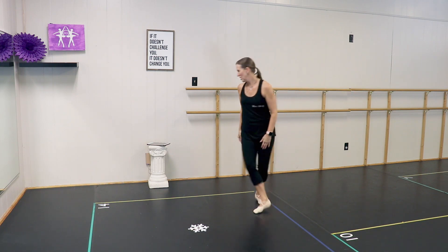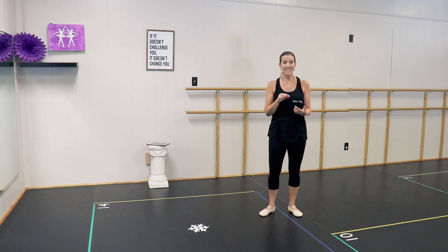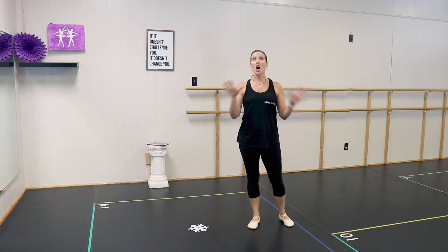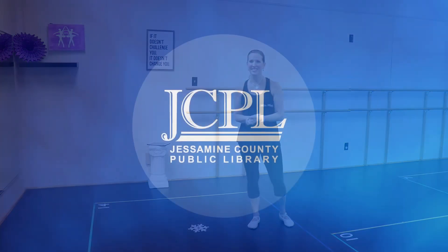Great job, everyone! Just for review before I let you go — today you learned how to do plies, tendus, degagés, rond de jambe, and grand battement, which is a lot. I hope you had fun. I surely enjoyed sharing with you my love for ballet, and I hope to teach you again soon. Thank you so much. Bye-bye!